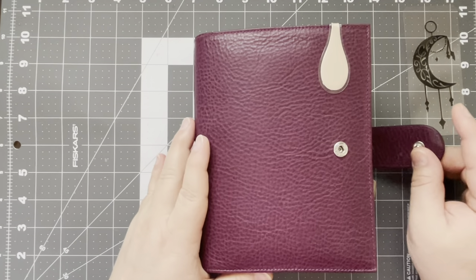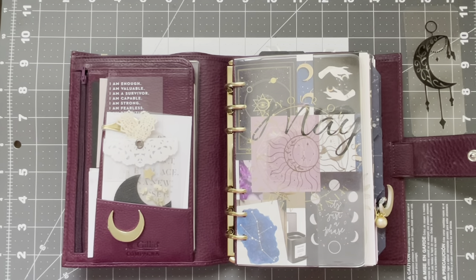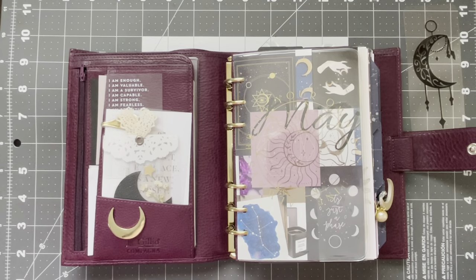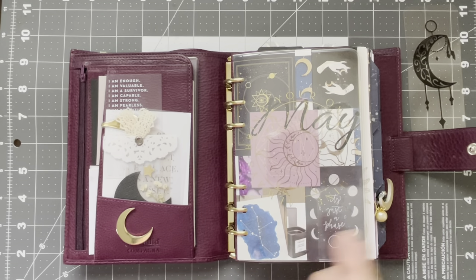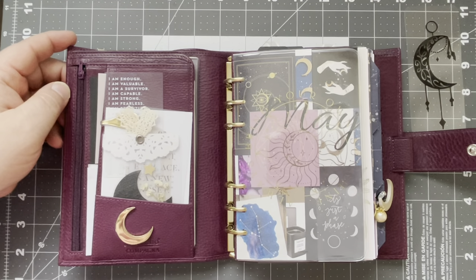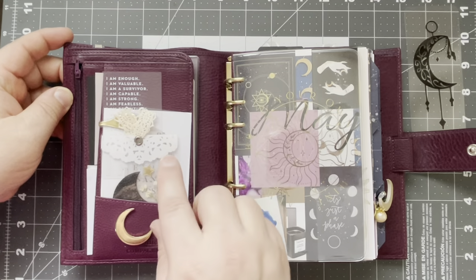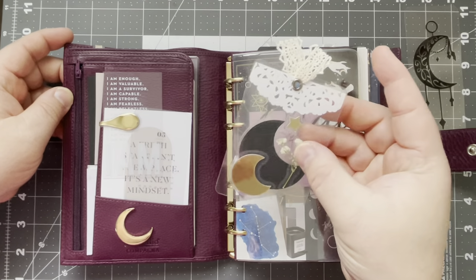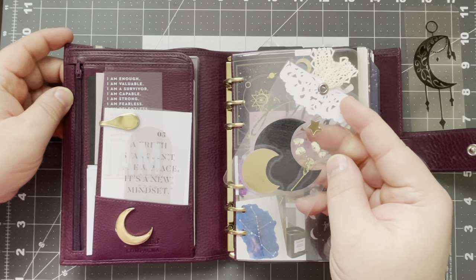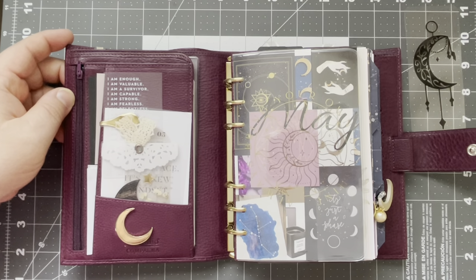Now let's get into the flip through. This month is May, birthday month, and I really wanted to do a celestial theme, kind of a zodiac theme, Taurus — all of those good things that I haven't done before. Over here I have my pocket configuration with my sticky notes, and then I have a journaling card from Sequence and Paper, another one from Cloth and Paper. This is from DVNI Plans — I really love it, it's so cute, two little moons. And then I have this moon here from Wild Moon Paper Co.